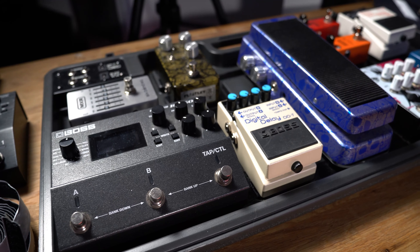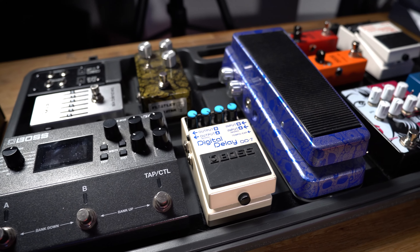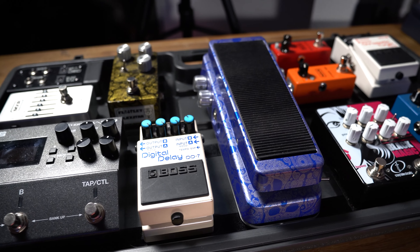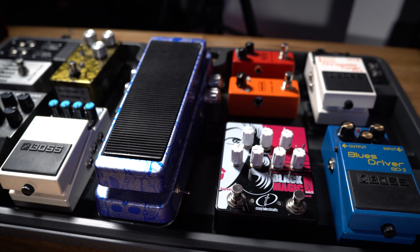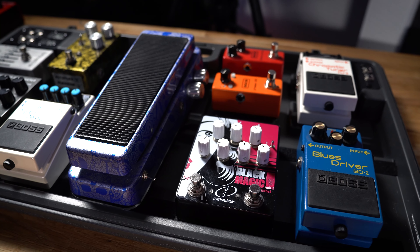I can also use it in stereo — having a clean and dirty amp and mixing the two together on the front of house if my speaker cabinets are mic'd up. If you enjoyed today's video, please give it a thumbs up and also consider subscribing for more videos just like this coming very soon on the Boss range of pedalboards.